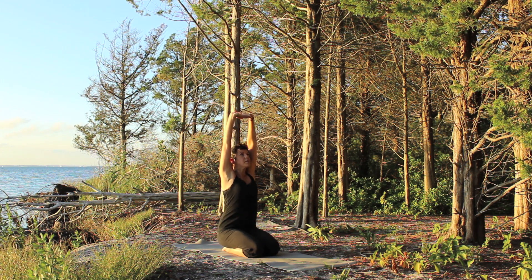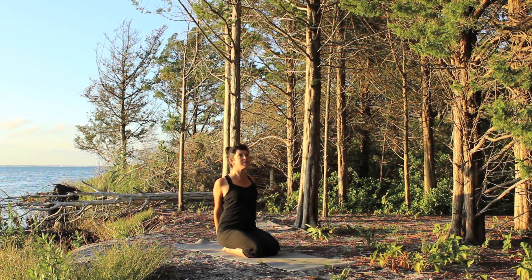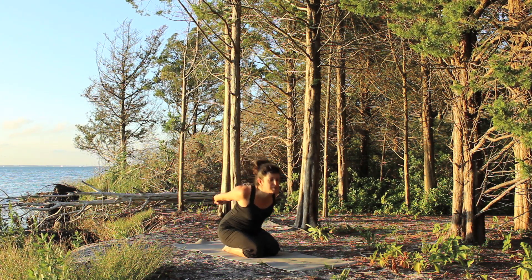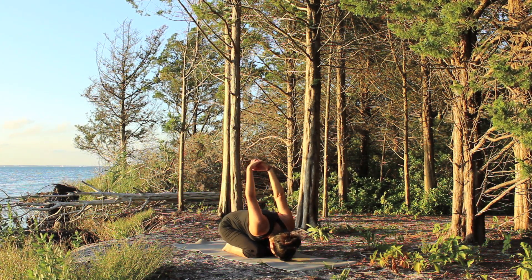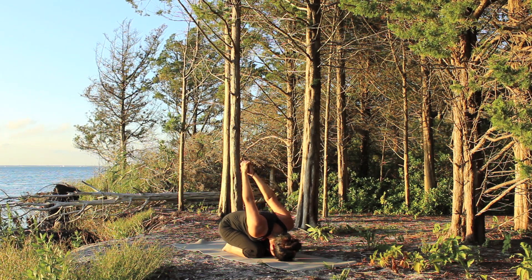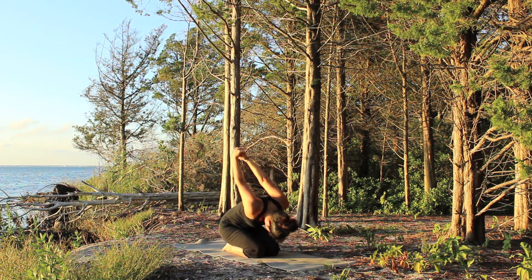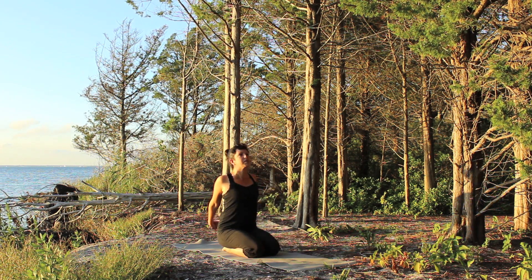Come back to center and take the hands out and behind you. Interlace the fingers there and begin to fold forward as you exhale. Reach the arms up nice and high. You can keep your palms together or you can separate them. Begin to come back up, inhale.